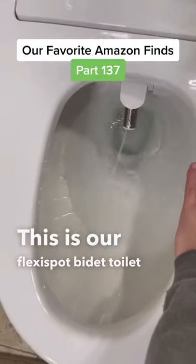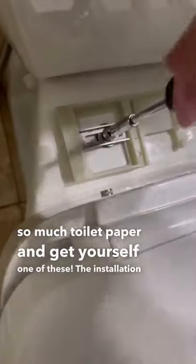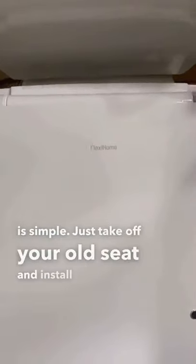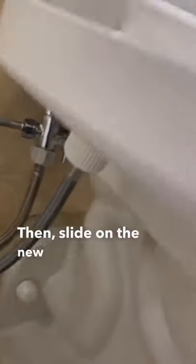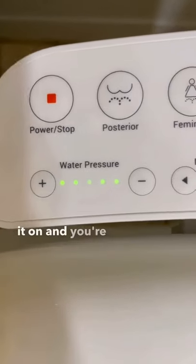This is our FlexiSpot Bidet Toilet Seat. Stop using so much toilet paper and get yourself one of these. The installation is simple — just take off your old seat and install this bracket, then slide on the new seat. Attach the T-Valve onto your toilet and hook up the hose. Hold the power button to turn it on and you're good to go.